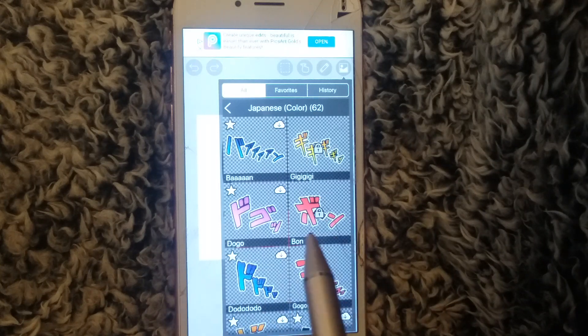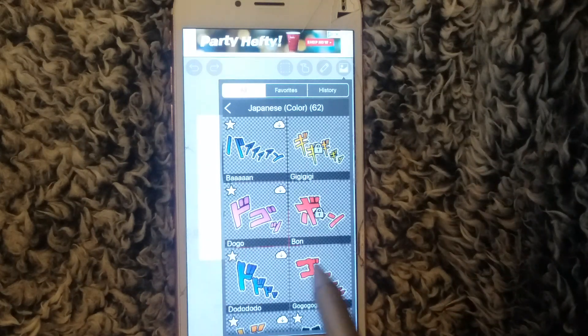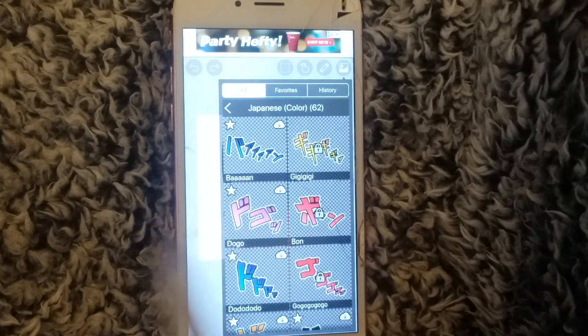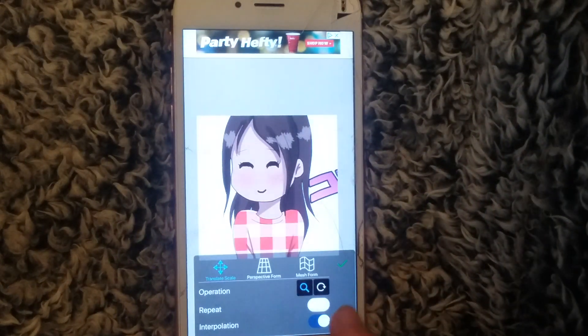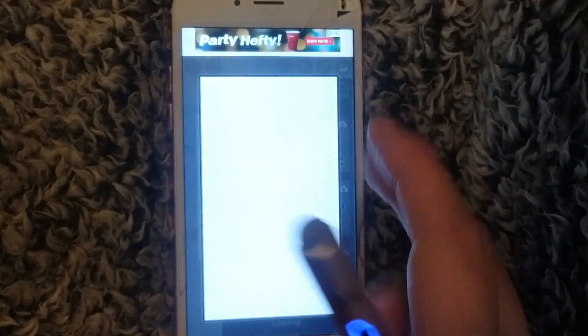If you scroll down further there are even more options, including Japanese text backgrounds which I find really cool. I don't know what they say — it says something like 'doggo' or 'bon,' I'm not really sure if that's the meaning or just the title. But if you know Japanese that would be really cool for you.